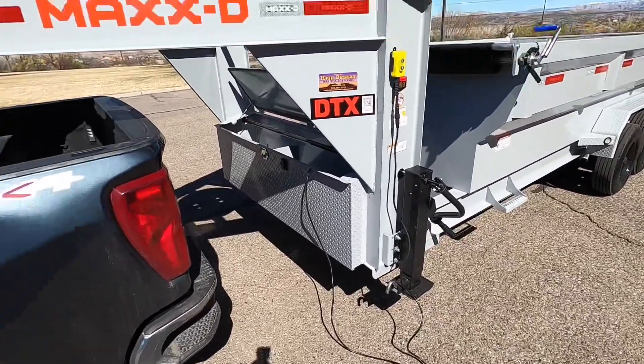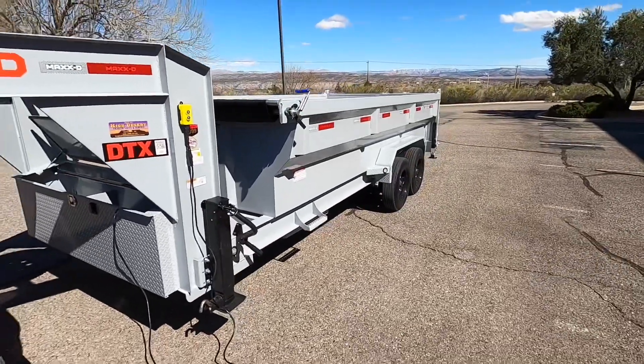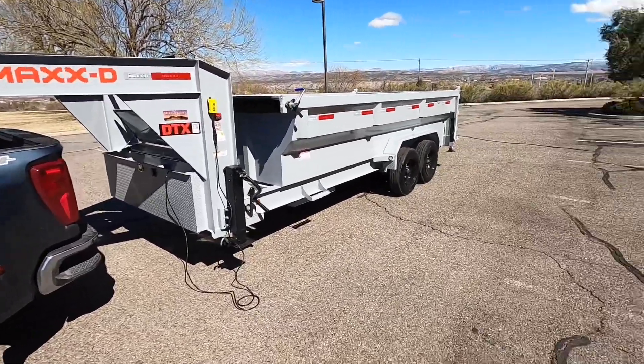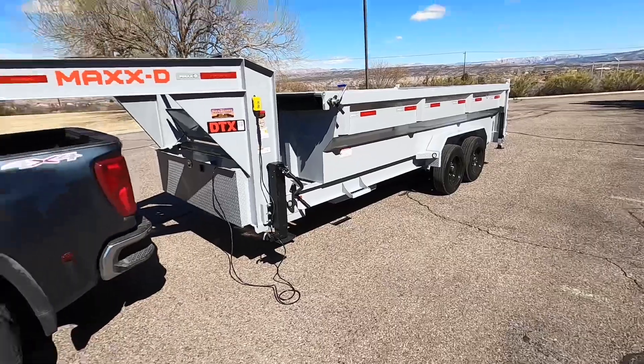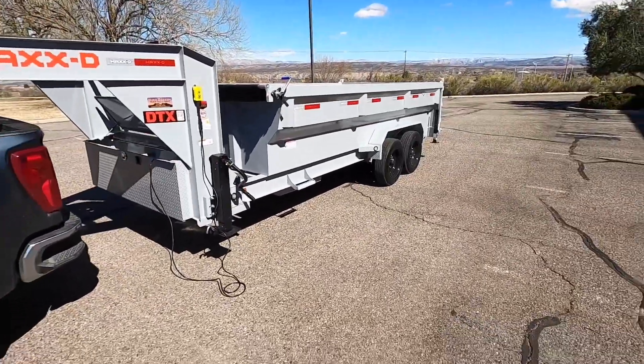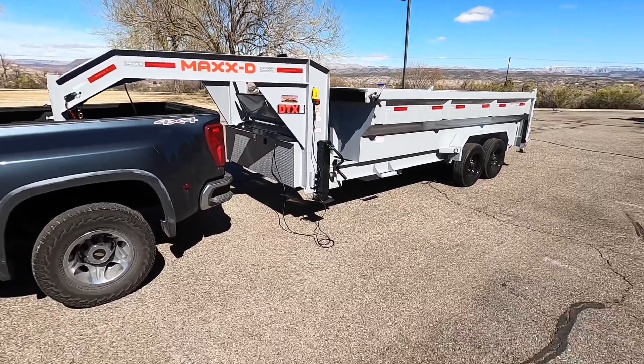Alright guys, I'll roll the cord up, put everything away, and take this home. I literally just brought this up from Phoenix — picked it up this morning and haven't even taken it home to show my wife yet, so that's where I'm going next. Hope you guys enjoyed this review, and I'll catch you later.